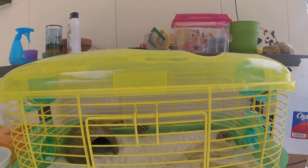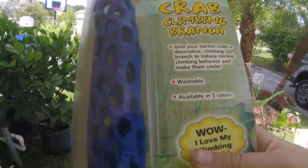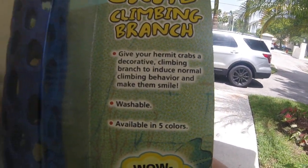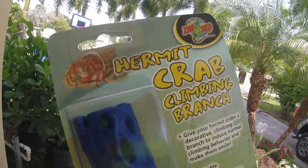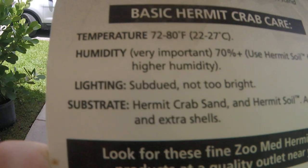Hi guys, welcome to PC Hermit Crabs. Today I'm going to be reviewing this Hermit Crab Climbing Branch. It says: give your Hermit Crab a decorative climbing branch to induce normal climbing behavior and make them smile. It says washable and available in 5 colors. The little crab on the packaging says: wow, I love my climbing branch. It is from Zoo Med.